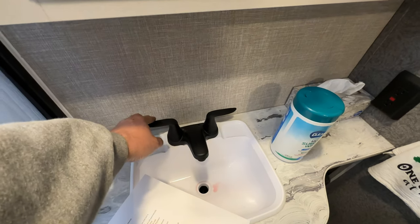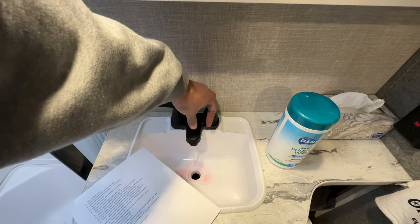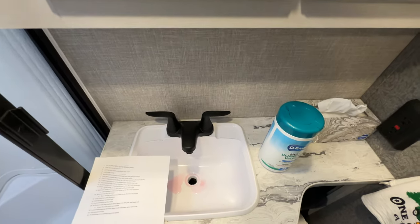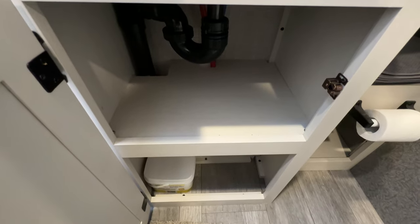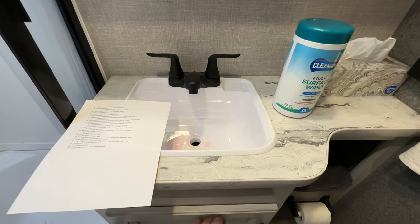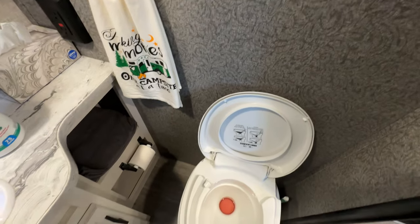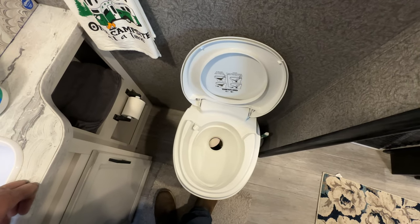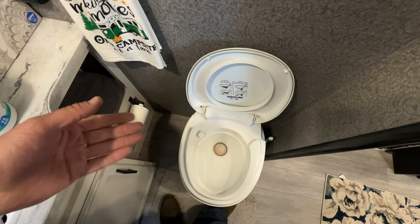Same with the bathroom: run hot until pink comes out, run cold until pink comes out, and make sure you do enough to fill the p-trap if there is one. This one does have a p-trap, so picture three-quarters to a full coffee mug. Then do your toilet — push down the flush valve until pink starts running out, then close it. Once you've got pink, you're good.